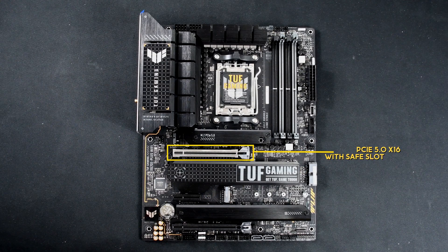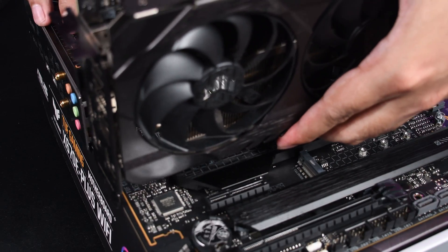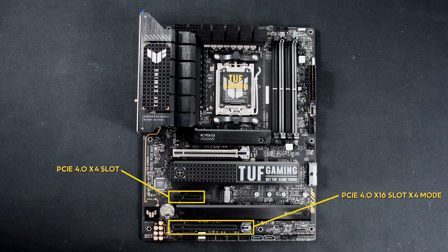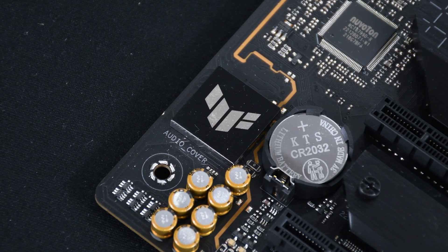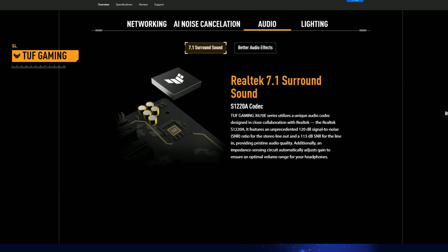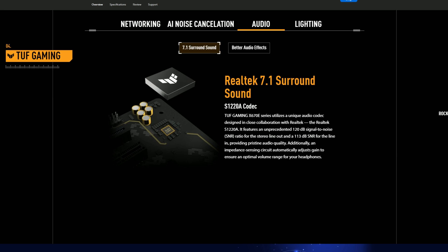For the expansion slots, the X670E Plus WiFi comes with one PCIe 5.0 X16 slot featuring ASUS' Safe Slot, which reinforces the slot to hold even the heaviest GPUs in place. Further down is the PCIe 4.0 X4 slot and a PCIe 4.0 X16 slot running in X4 mode. Lastly, this motherboard includes the Realtek S1220A audio codec with premium audio capacitors and an internal audio amplifier, which enhances sound quality for your headphones and speakers.